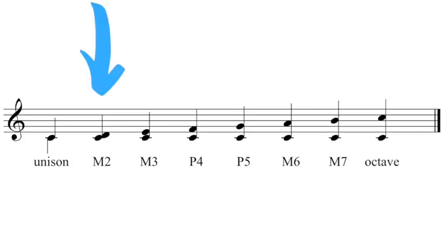C to D is a Major 2nd; C to E, Major 3rd; C to F, Perfect 4th; C to G, Perfect 5th; C to A, Major 6th; C to B, Major 7th; C to C, Octave or Perfect 8th. Perfect intervals are the 4th, 5th, 8th, and Unisons. With numbers 2, 3, 6, and 7, assume they are major intervals first. We need to take a further step to actually confirm whether they are perfect or major intervals.